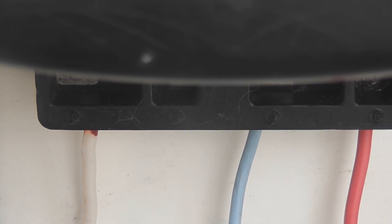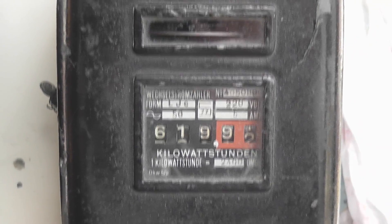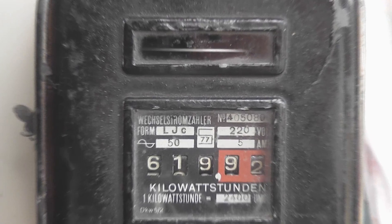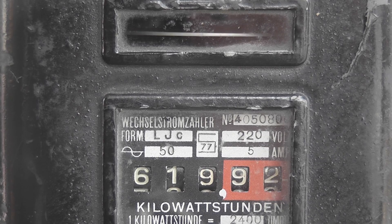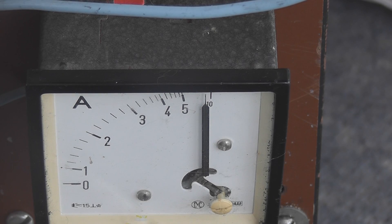Two-wire connection. Also be watching the dial over on the AEG meter — I'll just get it in a nice position. The load is about 9 amperes, 9 and a half.